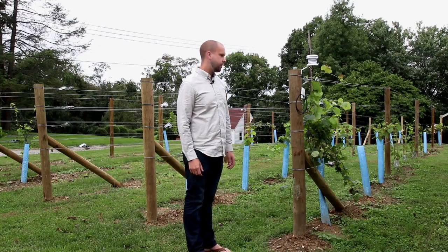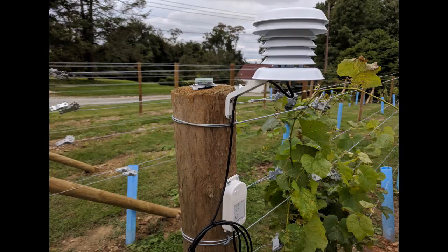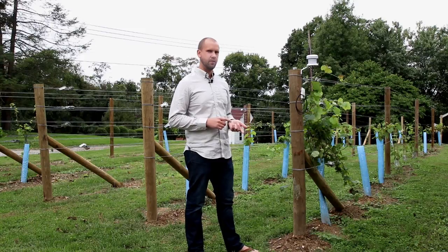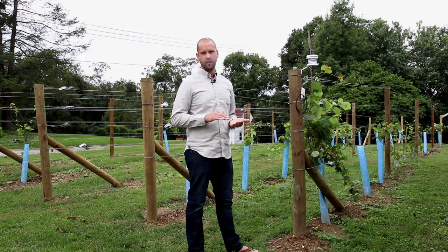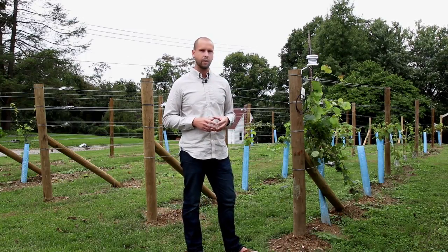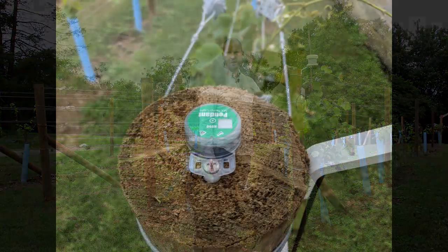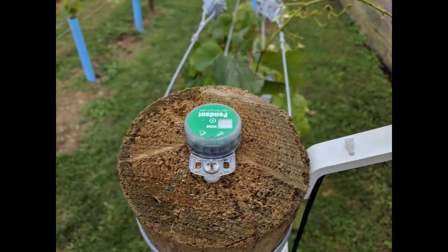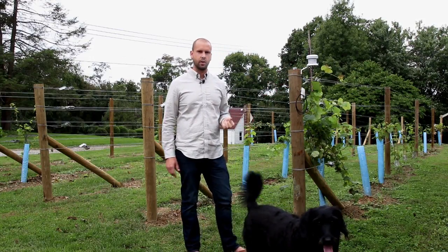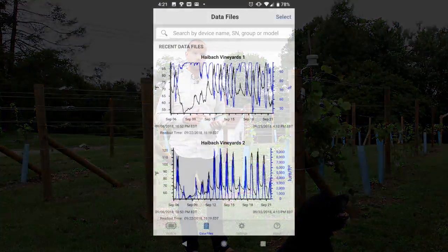I've got a data logger here from Onset. What this does is measure temperature and humidity — it pings once every 10 minutes and tracks it throughout the year, so I'll get basically a graph and get a better feel on my microclimate. I've also got another data logger that measures light intensity. The light intensity one is the MX 2202 and the temp and humidity is the MX 2302. I can just Bluetooth to my phone, so they're really pretty simple to use.